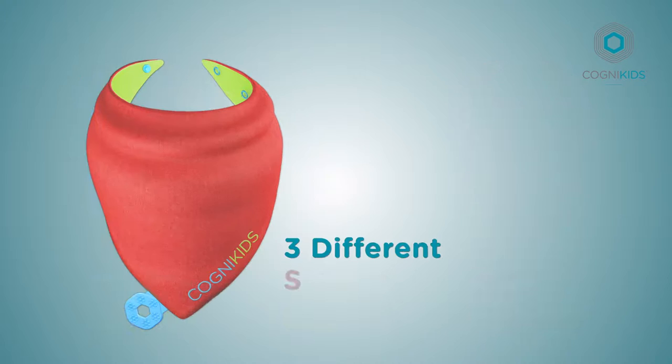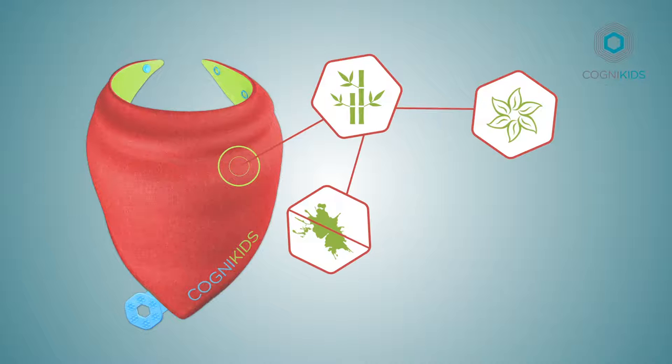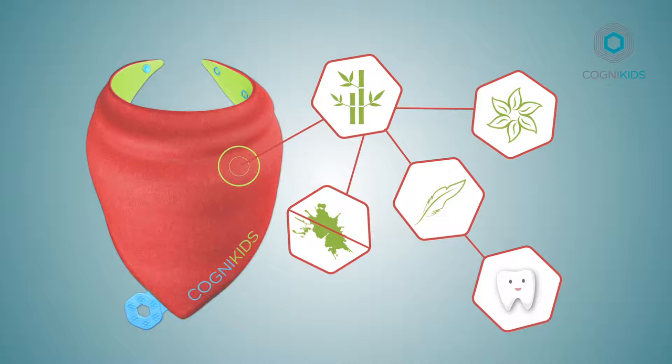Soothe also comes with three different sensory textures. The first texture is the beautiful super soft bamboo material. Bamboo is hypoallergenic, antibacterial, lightweight, and can even help to reduce baby's nasty teething rash.